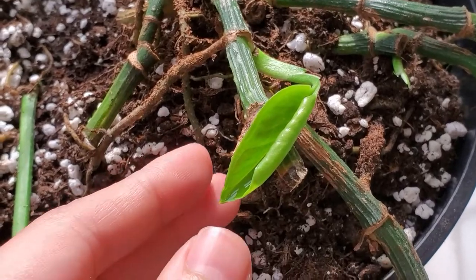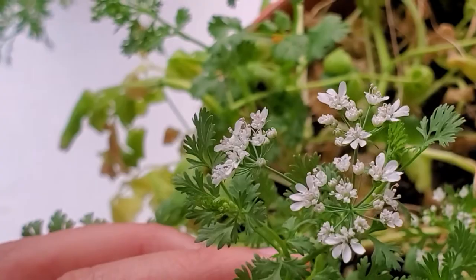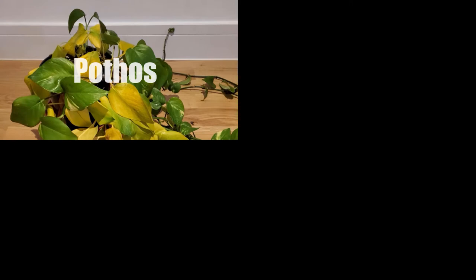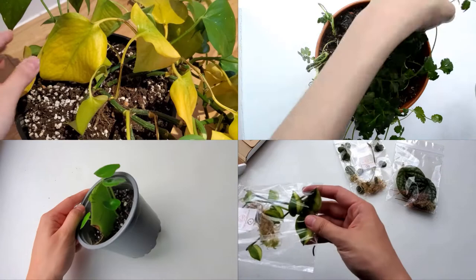Hello everyone! I've received some comments asking for updates on a few plants. So in this video, I'm going to give you an update on my golden pothos, the cuttings from the mystery cutting box, my cilantro, and peperomia polybotria. I'll also include some lessons I've learned, so hopefully you'll find that helpful. Feel free to skip to the plants you're interested in using the timestamps, and let's get started.